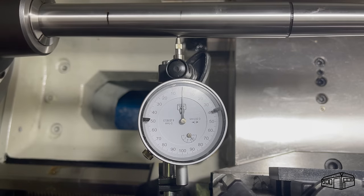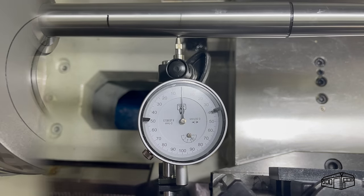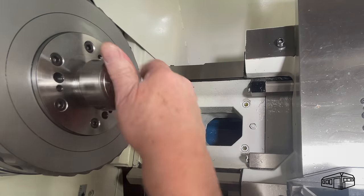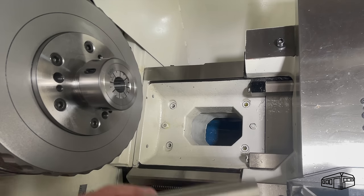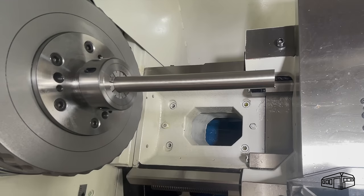Repeating the observations on the 5C chuck, the results follow the same pattern. It has been suggested to grind the chuck seat on the backplate, but I don't have the equipment for that and I'm not sure it would make any difference anyway.